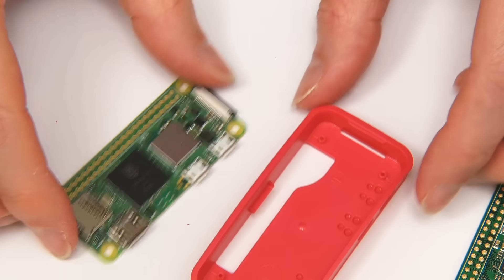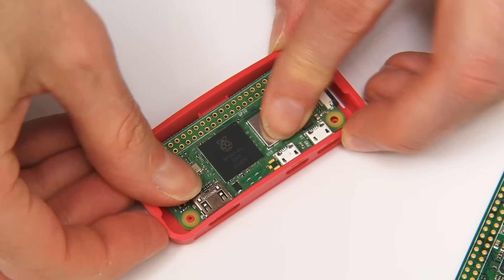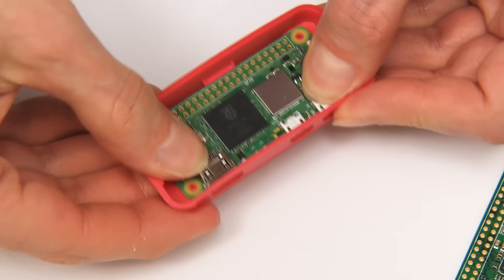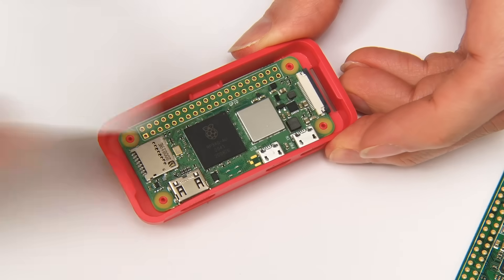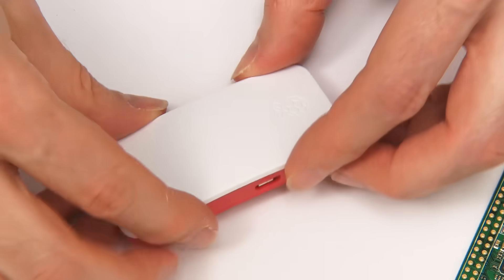For example, here I've got the official case for the Raspberry Pi Zero. It should just drop in there like this — there we are — and the top would drop on like that. Yes, we could use it with the existing Raspberry Pi Zero case.